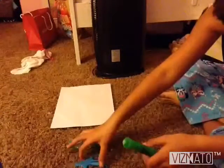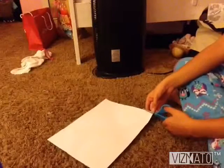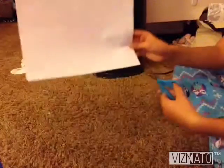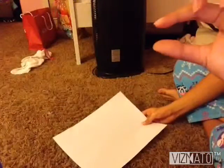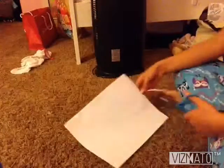First you're gonna need the scissors and be cutting out some strips about this thick. Just cut a lot of them out. This takes a long time.